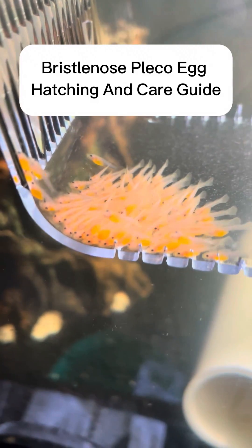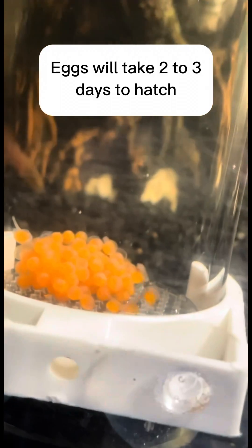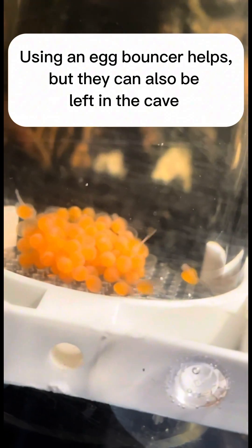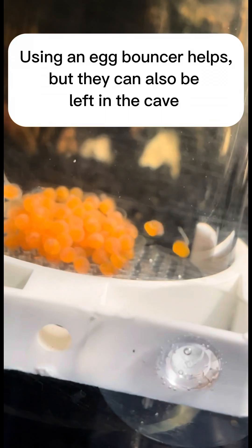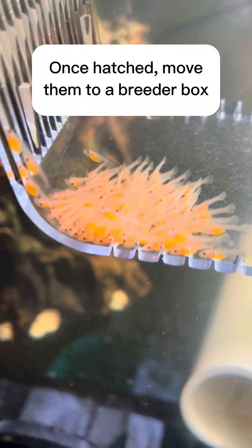Bristlenose pleco egg hatching and care guide. Eggs will take two to three days to hatch. Using an egg bouncer helps, but they can also be left in the cave. Once hatched, move them to a breeder box.